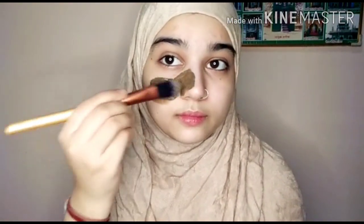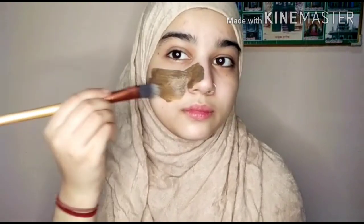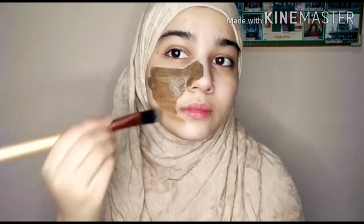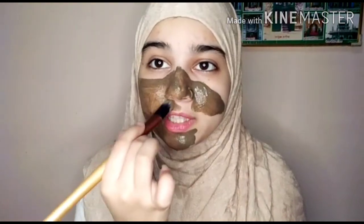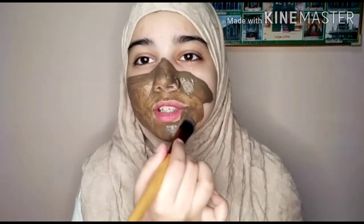After scrubbing, I will use this face pack. This is Neem face pack — Neem, tea tree — you have to use it in warm weather. It will reduce extra oil secretion on your face. When it dries, I will wash it off in 10-15 minutes with normal water.